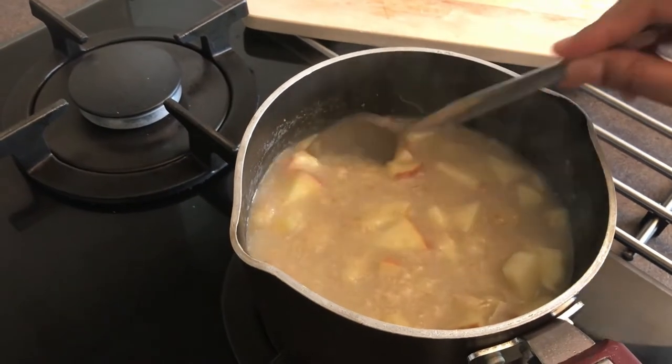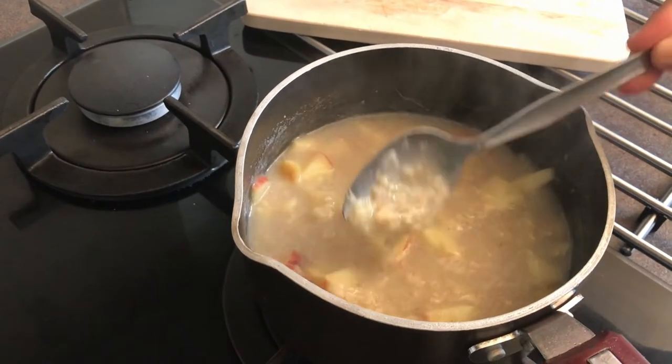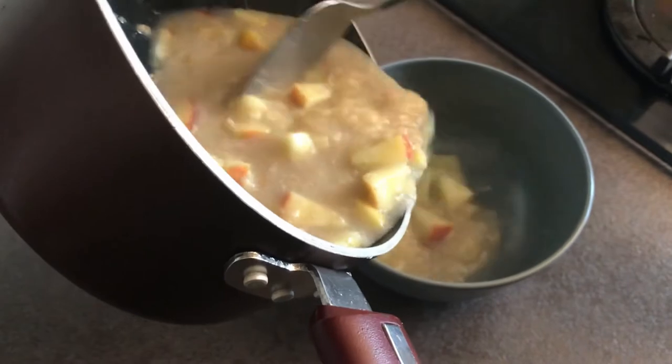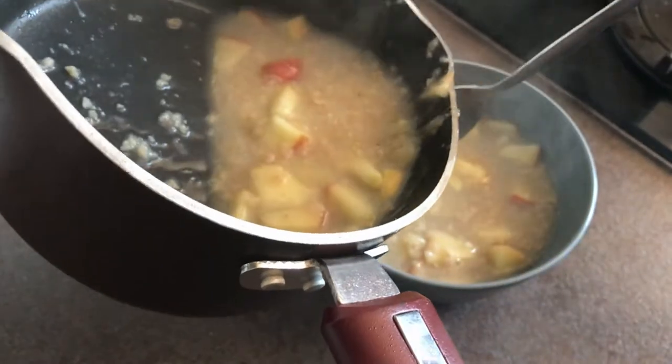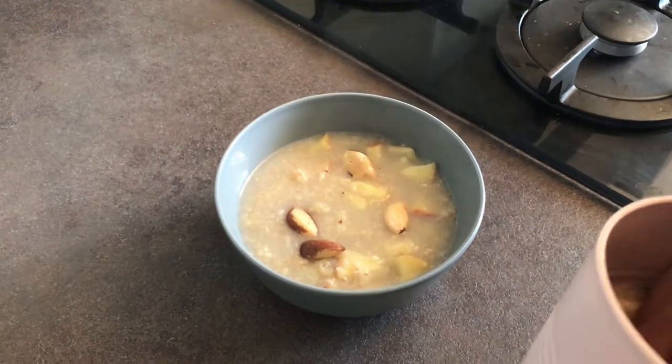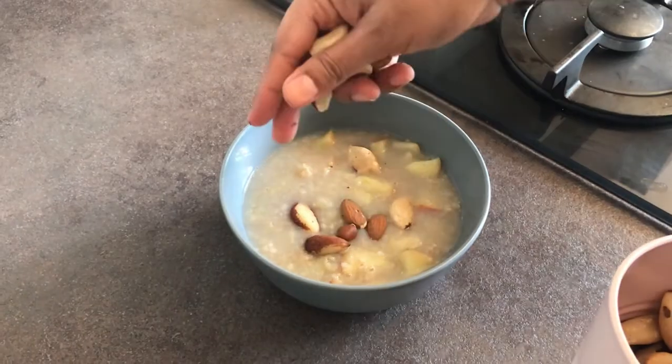After two minutes, when the mixture reaches porridge consistency, we can switch off the stove. Now let's transfer the porridge into a bowl. Finally, I'm going to top it with some nuts like Brazil nuts, almonds, and cashews.